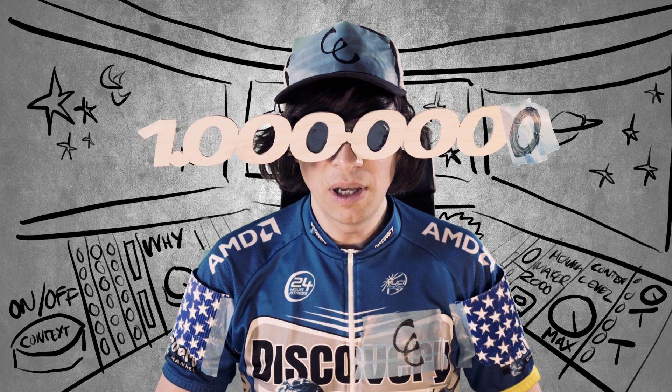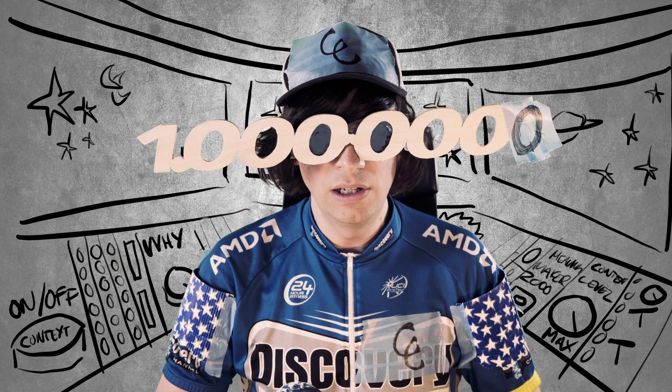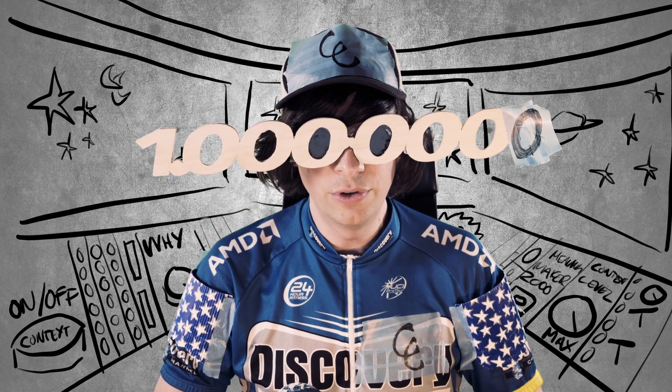Every part Martin makes has to work reliably 10 million times in a row without fail for the Marble Machine X to succeed. I am Captain Context, and this video has been marked with the seal of NCO approval — it's now safe for you to watch.